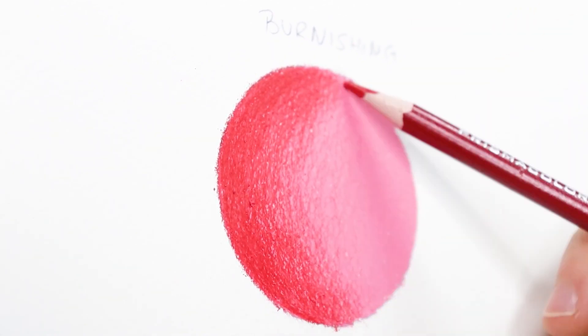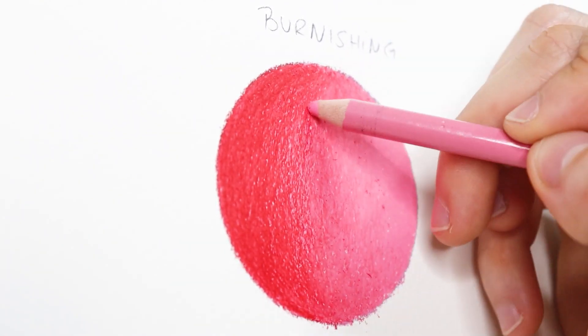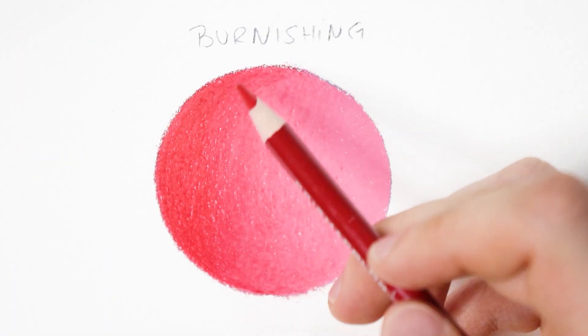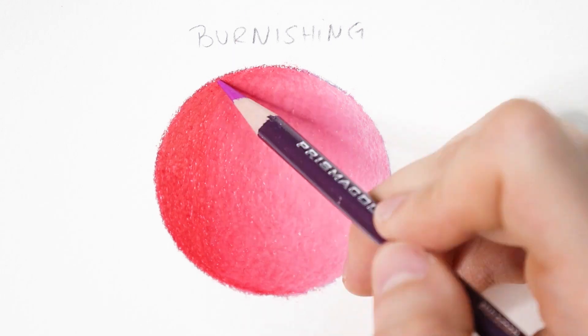If you hold the pencil towards the end, you will find that you cannot apply sufficient pressure to push the pigment into the paper. This method is very time consuming and tires the hand very quickly because of the high pressure on the pencil. I advise you to take breaks when your wrist starts to hurt. As I always recommend, apply the pencil from light to dark, burnishing every layer — the dark color into the light one, and vice versa.